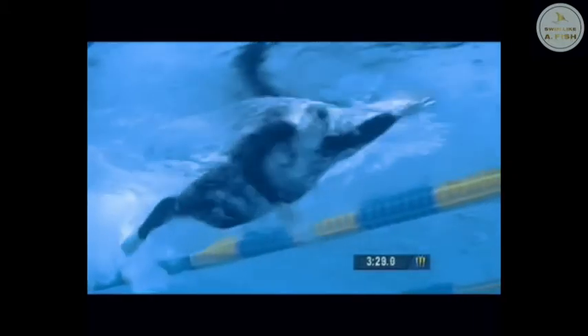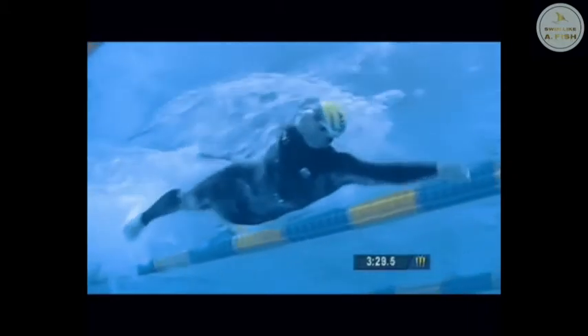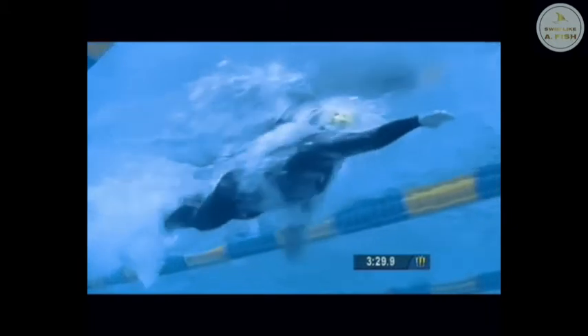Ian Thorpe is a great example of someone who swims with a true early vertical forearm. If you compare your freestyle to his, I'm sure you'll see a vast difference between the two.